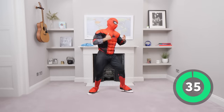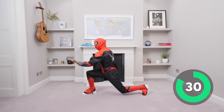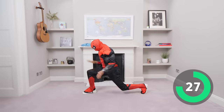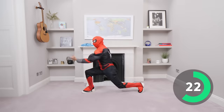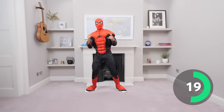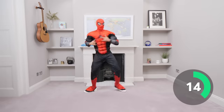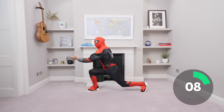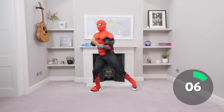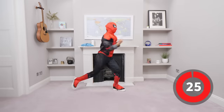Here we go, off we go. So we Spidey Lunge by spinning the web and we twist — you go left and right. I'm trying to bend the knees to get into that lunge and then you twist and change. Fantastic, come on everybody, can you do the special effects? Can you spin the web? Fantastic, keep it going. Brilliant effort, last few seconds — five, four, three, two, one and relax. Brilliant!